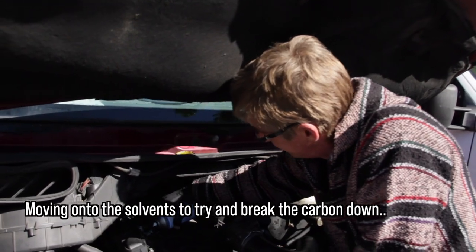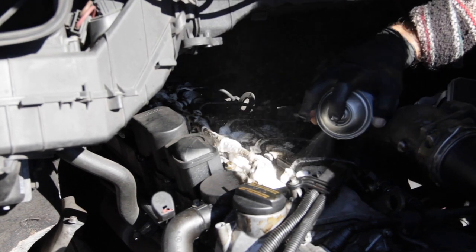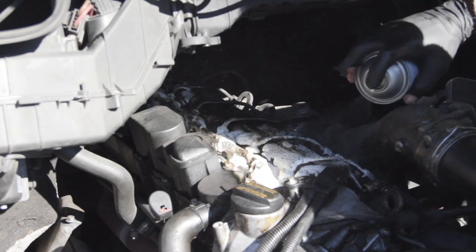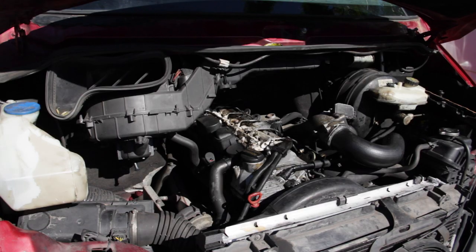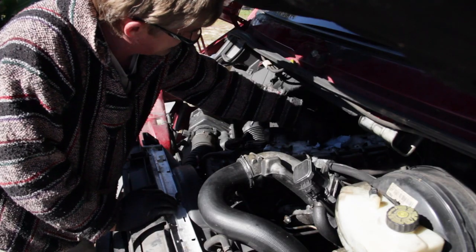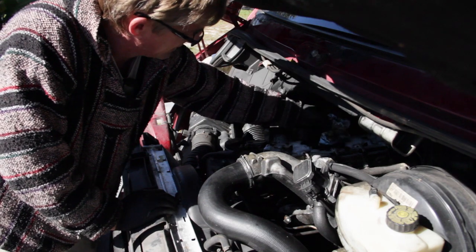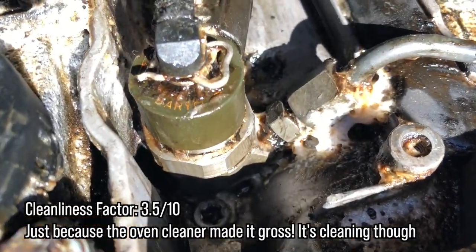We didn't want to do this while the engine was running because, you know, it might go poof. At least it's lemon scented. Note to self: get some better oven cleaner — a better can that doesn't require it to be upright. Now we let it bake. Three, two, one, go! Really wishing that thing would have popped out of there by now. The oven cleaner does a lot more than I thought it would — it melts this stuff into a pretty nasty goo. Does a damn good job of melting that goop off.